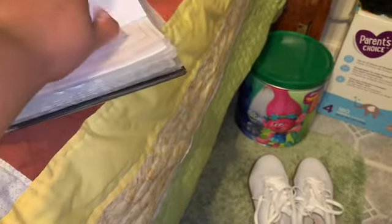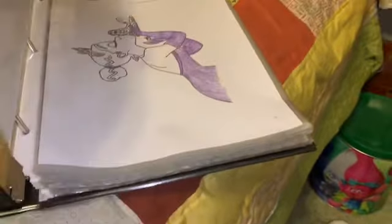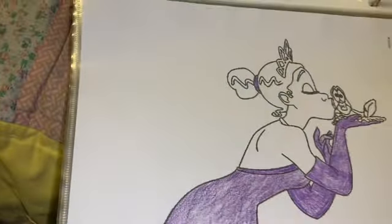So right now what I'm doing is I'm going all the way to the back to find some empty pages. And this is another one that I started. I'm going all the way to the end of the book. As you can see, this is Tiana. I'm gonna finish it, because I will.